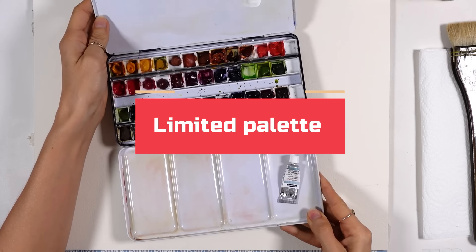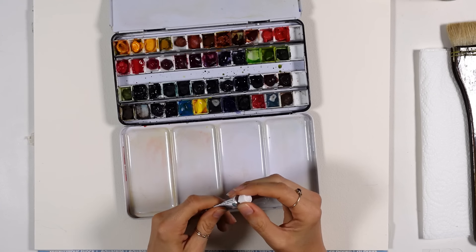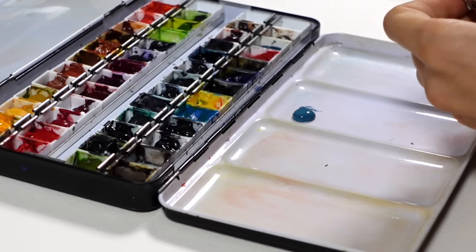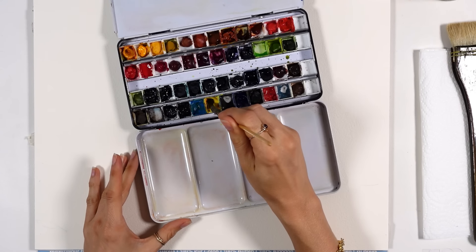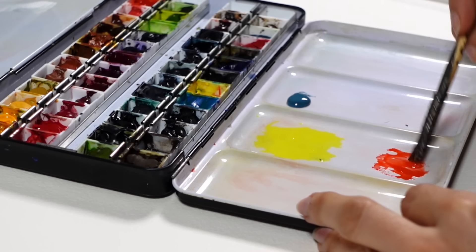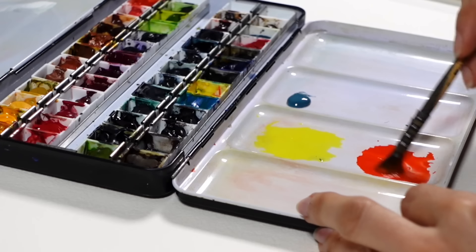A limited palette will help you paint loose realism. We don't always get why we should limit ourselves, and it can even be frustrating when all we want to do is just try a bunch of things. In my experience, having a limited palette helps to avoid overwhelm and contributes to keeping everything simple. I'm not saying that the painting will look simplistic at all — more colors might make it feel busy and all over the place, and it is likely that with more colors you will feel all over the place too, unless you're already very skilled.